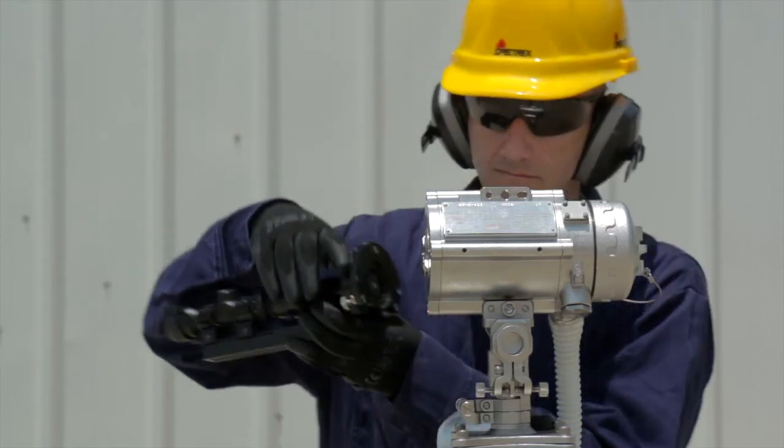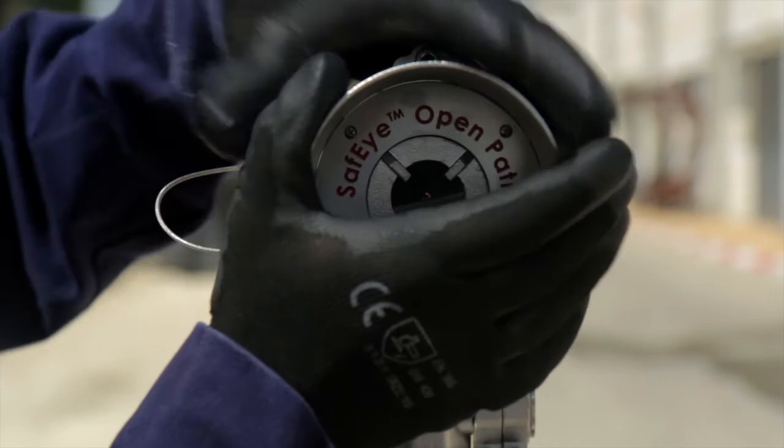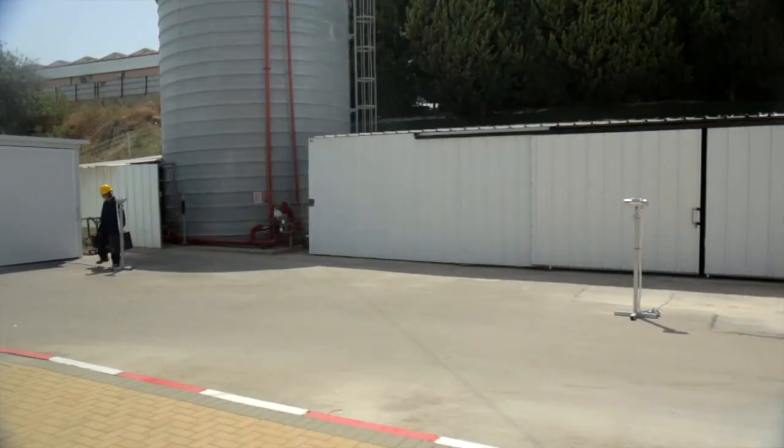Remove the telescope. Reinstall the front shield and tighten the two screws. Follow the exact same steps for the detector as well.